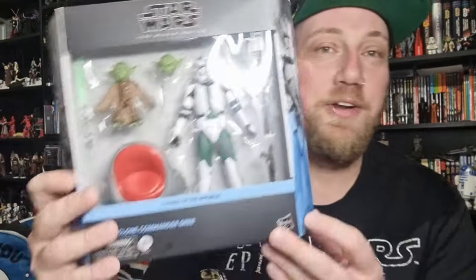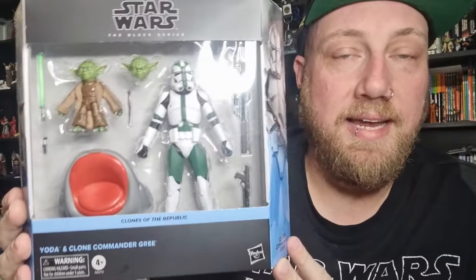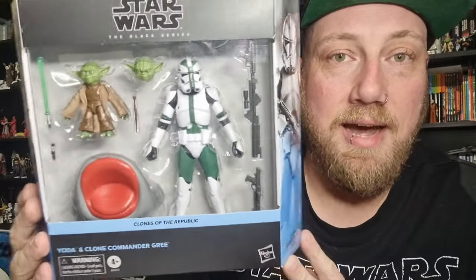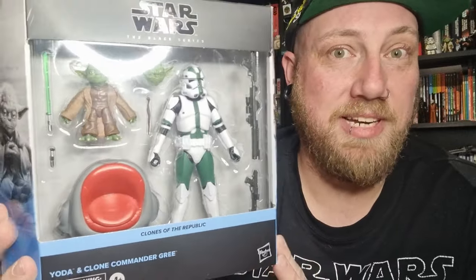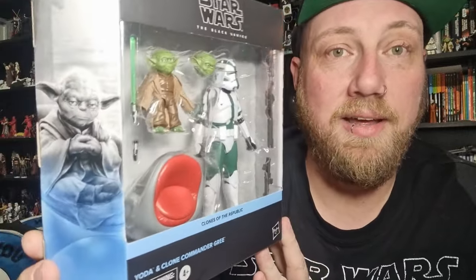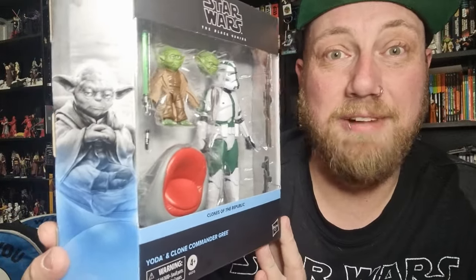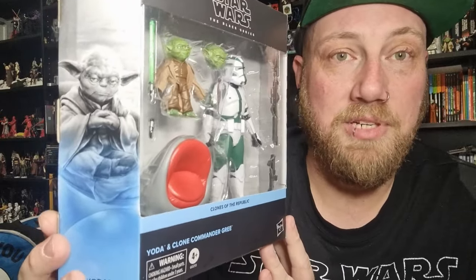Hey Star Wars fans and action figure collectors, got another Black Series 2-pack. I'm very excited about this one. We've got Yoda and Clone Commander Gree. I found this today at Supernova Pop Culture Expo here in Adelaide. The Disney Store actually had a stall there, which is interesting because we don't have any Disney Stores in Australia, but it was cool to see a little bit of Disney representation there.